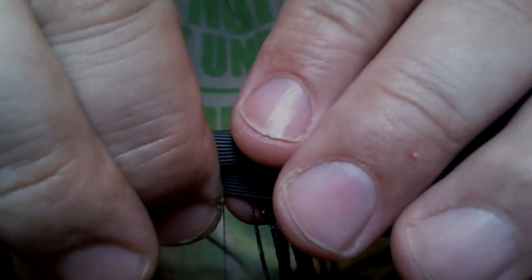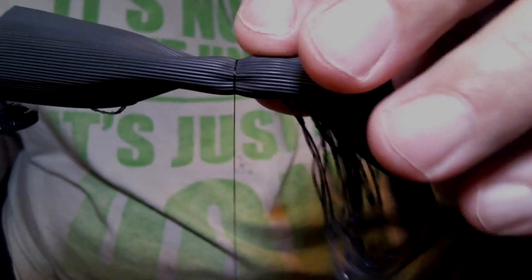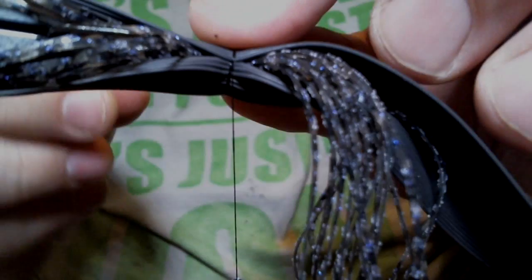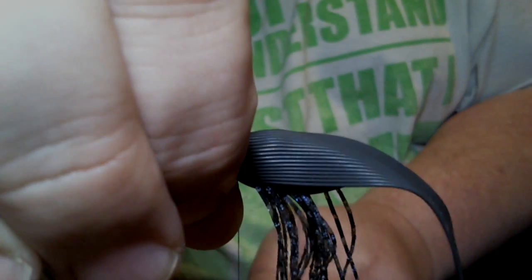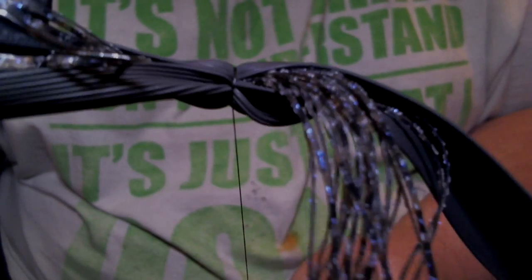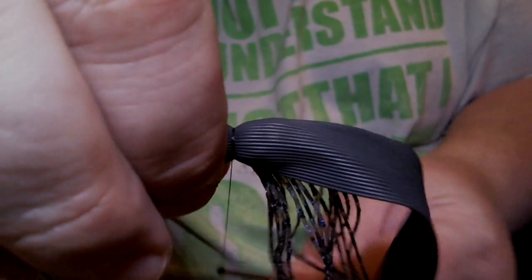Now take your round rubber and place it a little bit past the bottom where that silicone is. Make a couple of securing wraps. You see how it's folded over at the bottom — you don't want that, you want to straighten that out. Then wrap it down, and make sure you hold your rubber.